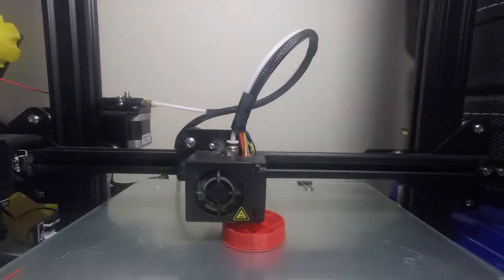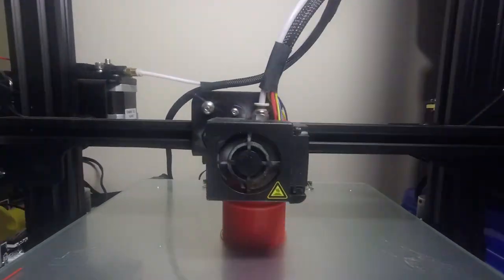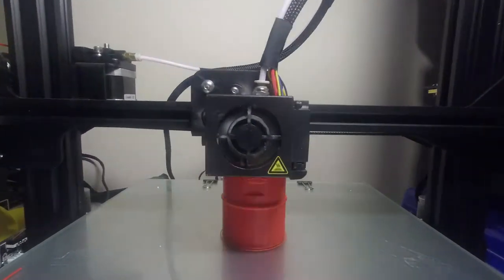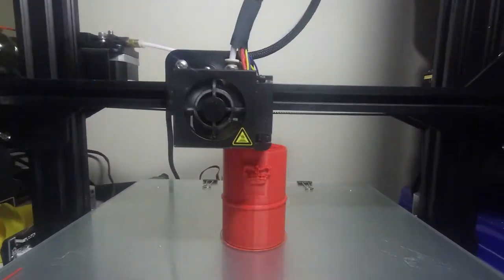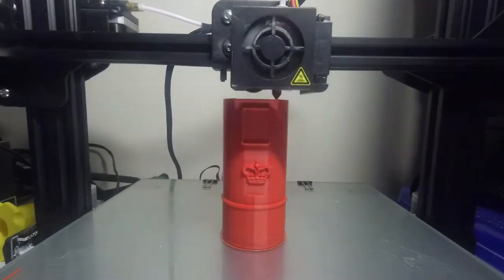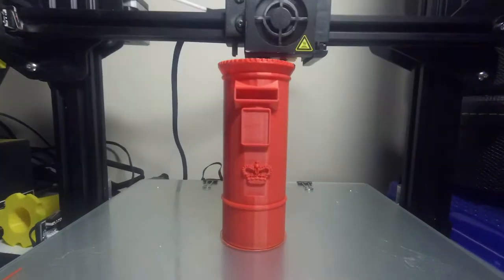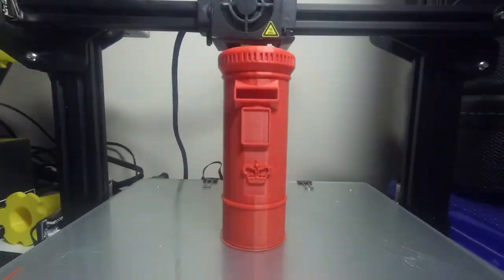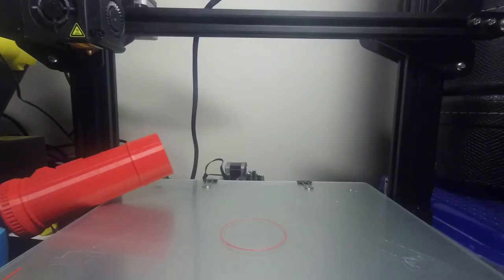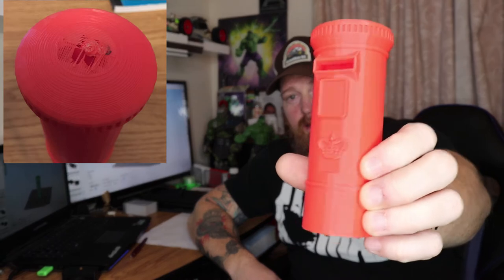You can see it on the time lapse. So that was the result — it's got a hole in the top, but the rest of it looks pretty good, so not bad at all.